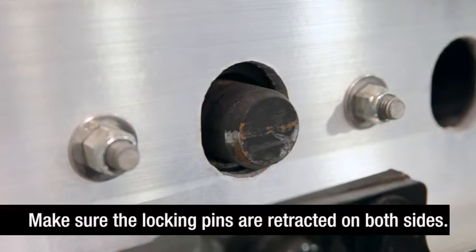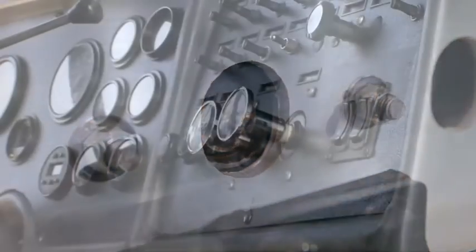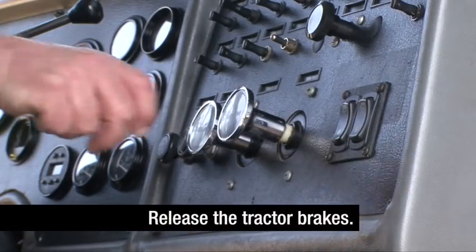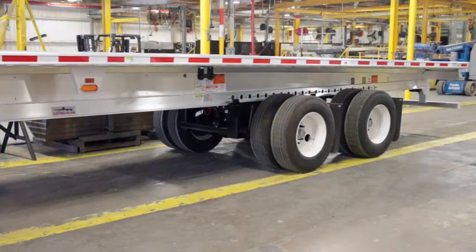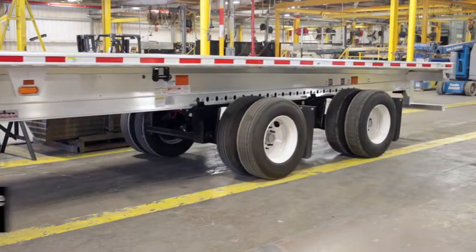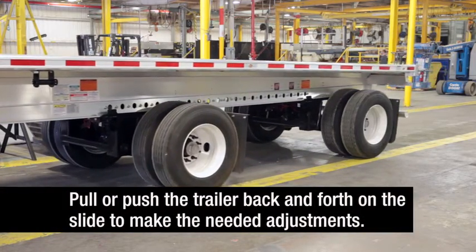Make sure the slider locking pins are retracted within the main beams on both sides of the trailer. Return to the cab and release the tractor brakes. With the trailer sliding axle brakes locked, the truck can now pull or push the trailer back and forth on the slide to make the needed adjustments.